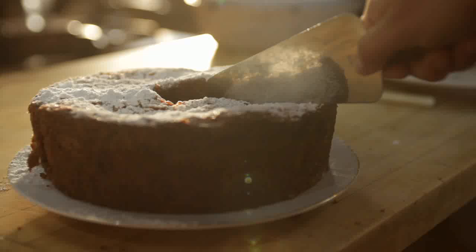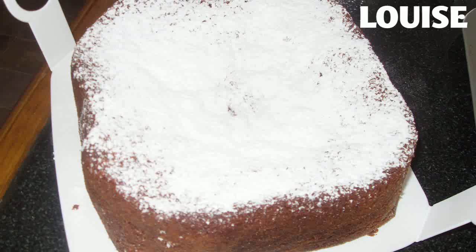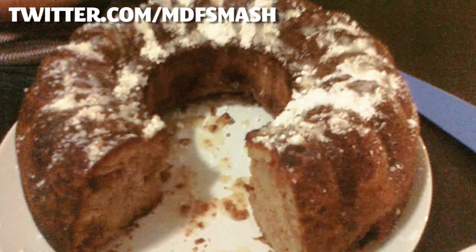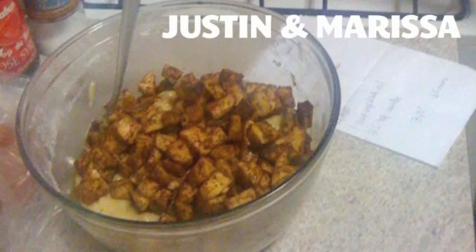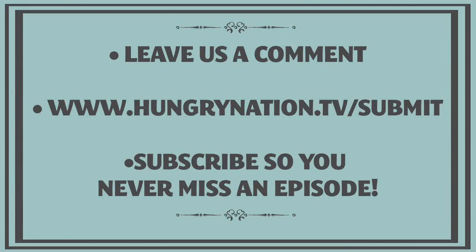Last week on Working Class Foodies, we showed you how to make our family's traditional fail-proof apple cake. A bunch of you sent in photos of your own cakes. Here's Louise's beautifully sugared square cake, MDF Smash's mouth-watering bundt cake, Justin and Marissa teased us with a photo of their batter ready to go in the pan, and Clever Kitty topped her cake with a maple glaze.